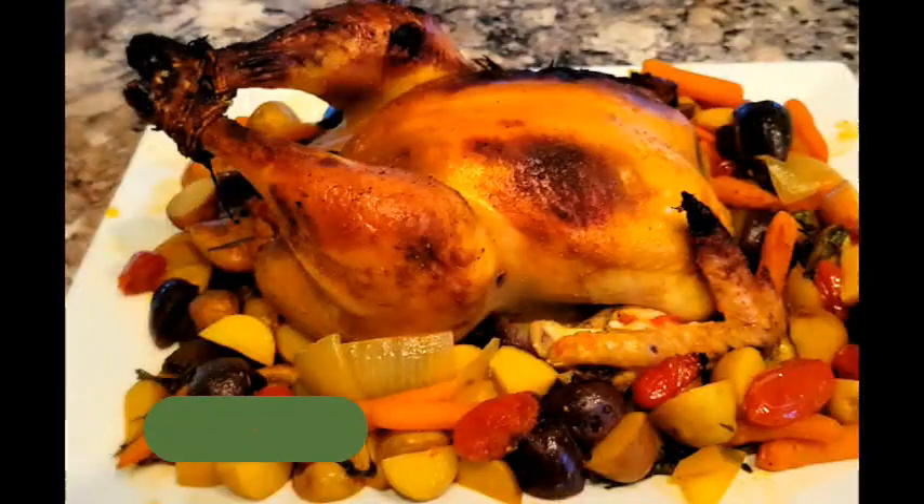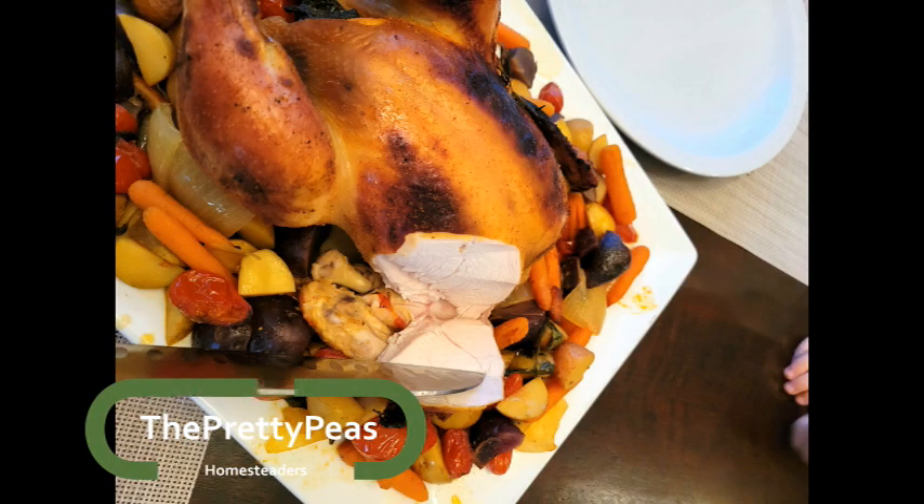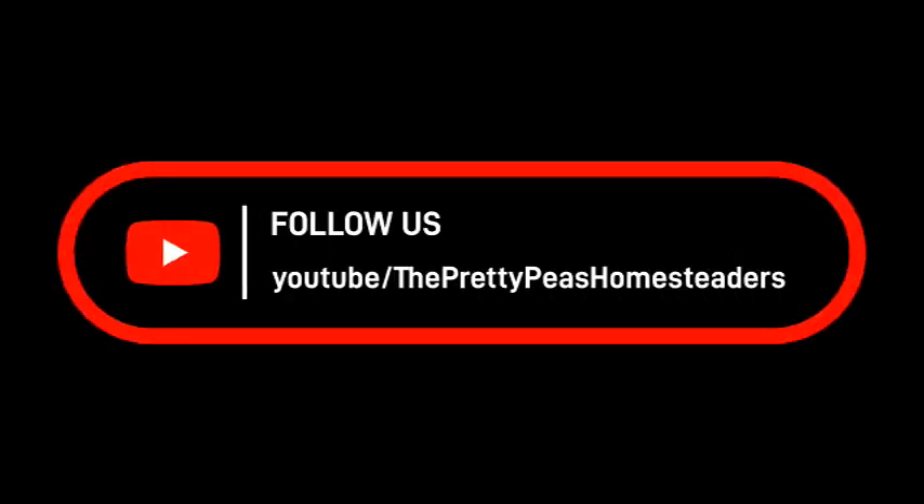The inside temperature should reach 180 degrees. When I tell you this was the juiciest, most tender, delicious chicken that we have ever had, I am not lying. Thanks for watching.